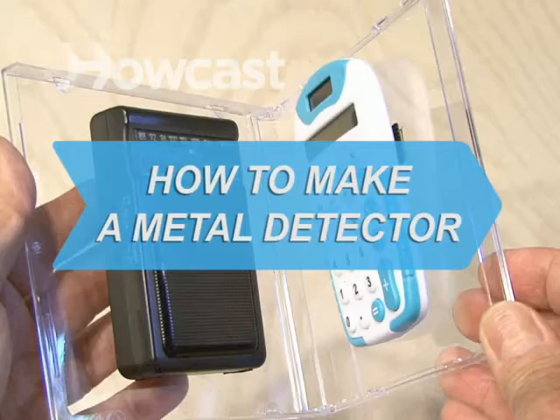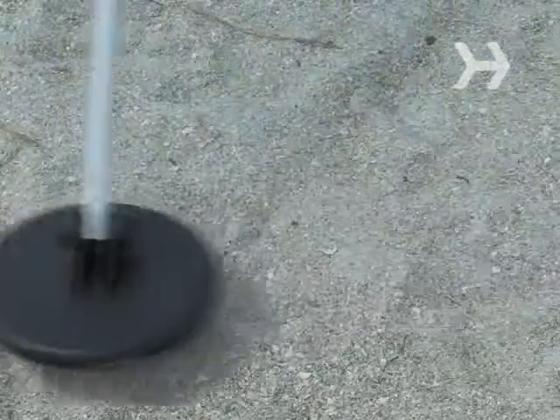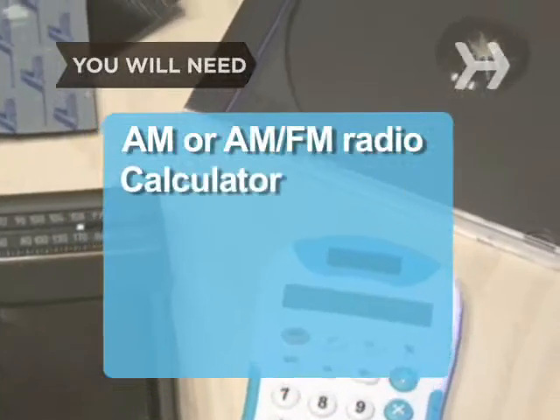Want to make a metal detector for looking for lost treasure? There's no need to break the bank for a high-end metal detector — just dig through your junk drawer. You will need an AM or AM/FM radio, a calculator,